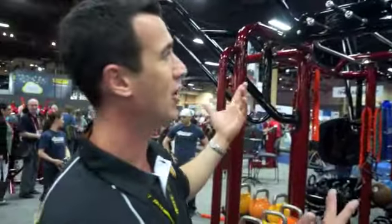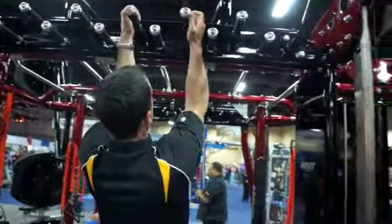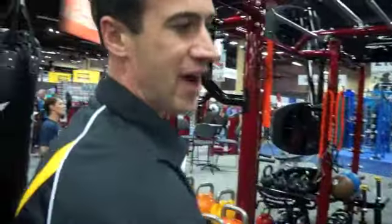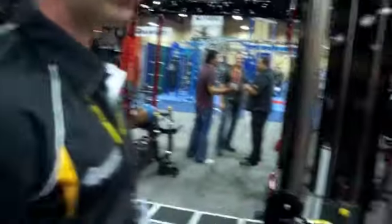And then you have this fixed pegboard — the idea is basically to get in there and traverse across the unit. We've got our functional trainer built into it. We have lots of attachment points for your battle ropes, for your beast, your landmine station, and your power rack station.